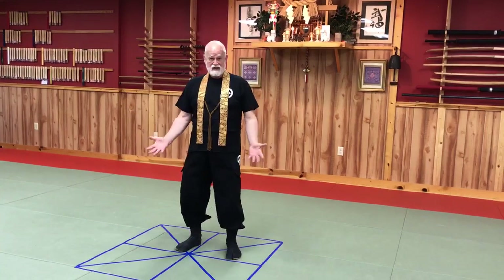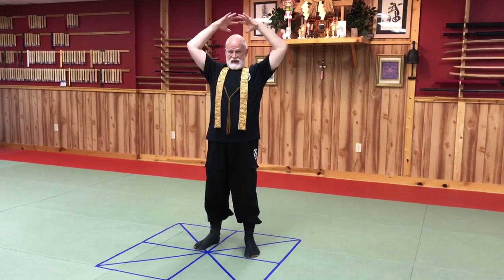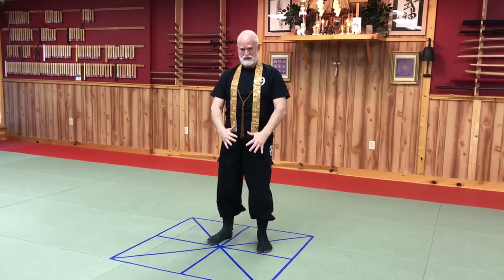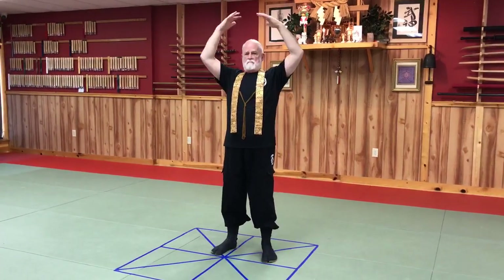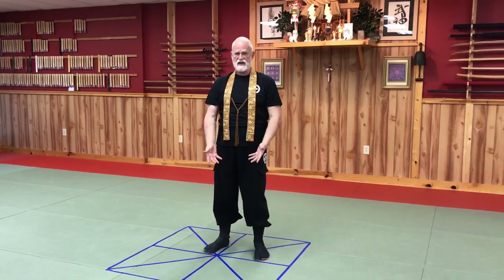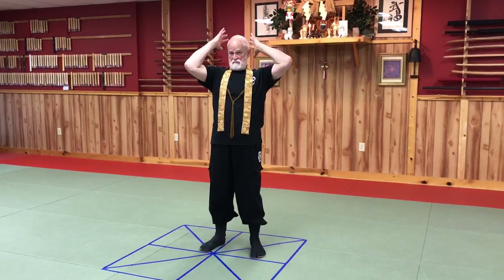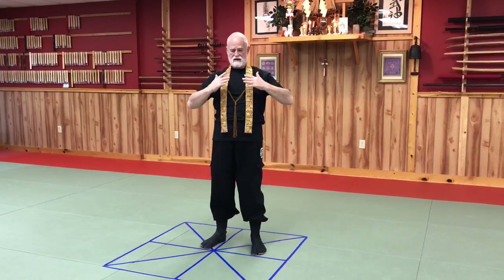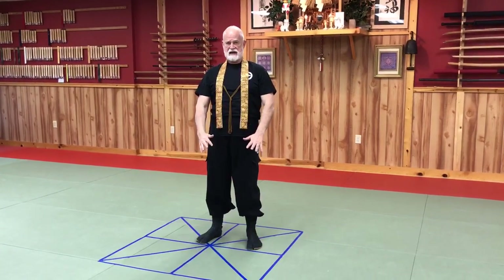We gather energy up, put it behind the head and down the front. Breathe in, almost like putting a helmet on — back of the neck — and then running the hands about a foot out from the body, down.